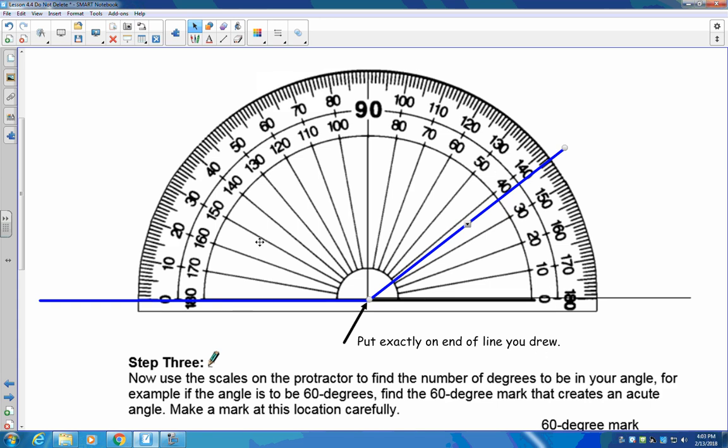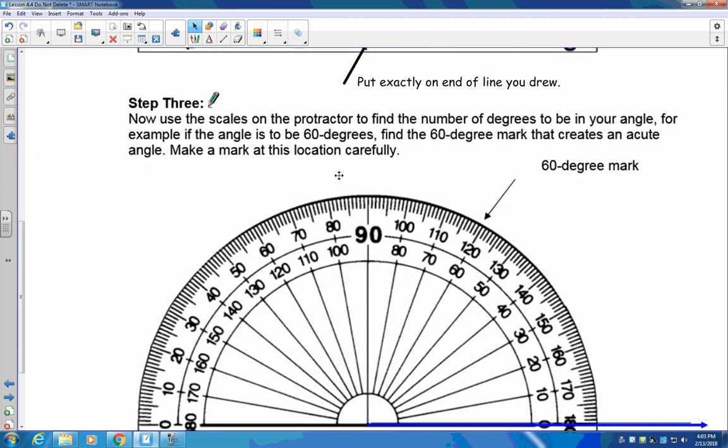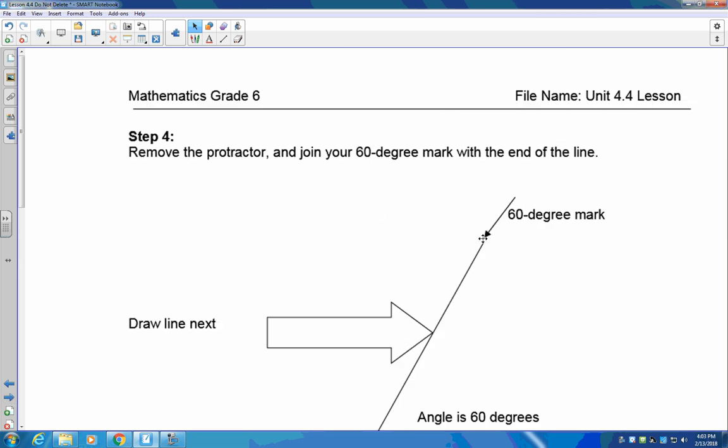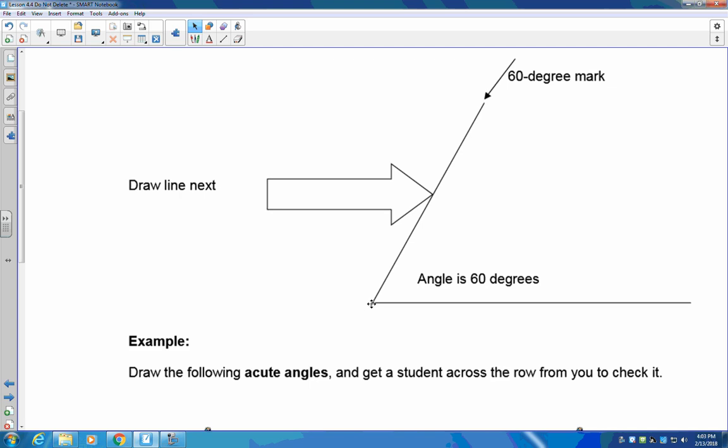Now that your protractor is lined up perfectly, you need to mark the angle you're going to draw. In this case I chose 60 degrees. Start at zero and go up until you get to 60, then carefully make a mark right there exactly on the 60. Once that's done, remove your protractor. From the end of the base line, draw a line straight up through the mark you made — if you're accurate, the angle inside will be 60 degrees.